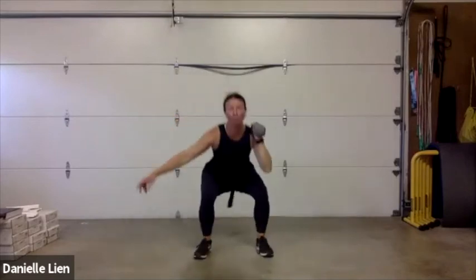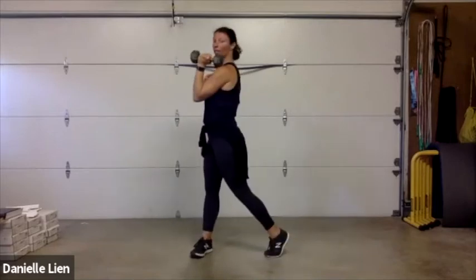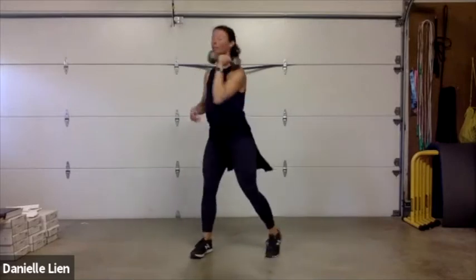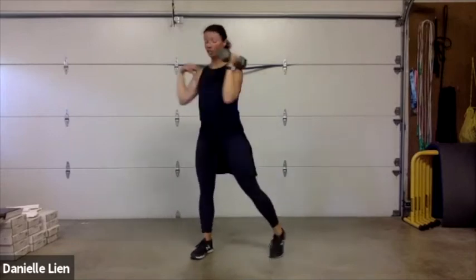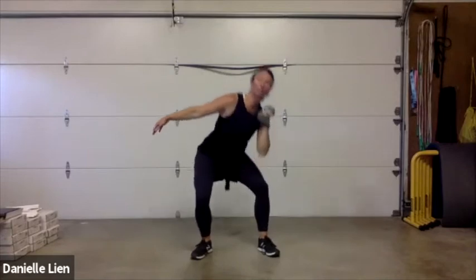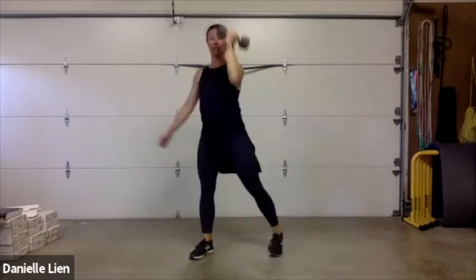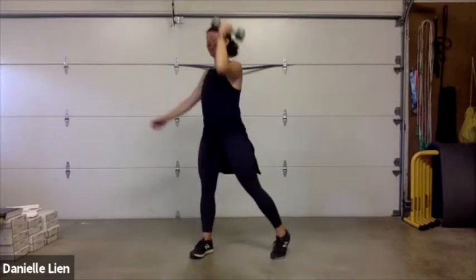Left arm, squat, press — remember your shoulders. You're squatting and rotating but not pressing if you have shoulder issues. Shoulders staying square to the screen — don't let them drop, don't lean over. Squat and press.